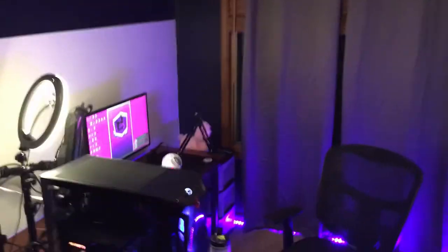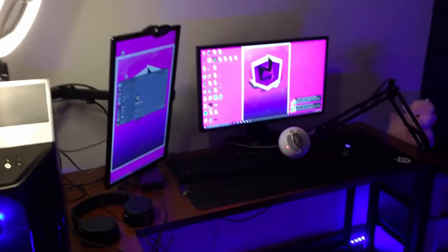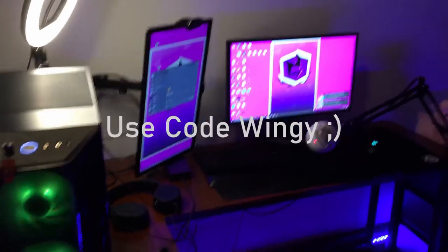That's pretty much it guys. Everything will be linked down below in the description, so if you're interested in buying something from the setup, that's my setup. If you guys wouldn't mind checking out my Twitch, that'd be great — link will also be in the description.